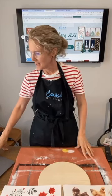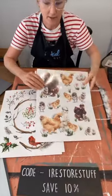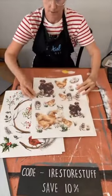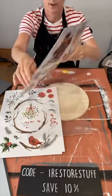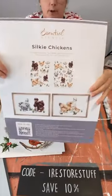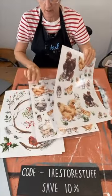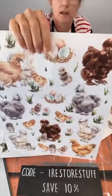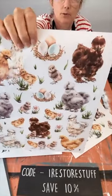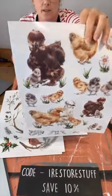Hi everyone, how are you today? It is Sharon here. So we've got these silky chickens. They do come with a set of two transfers. Remember, the transfers are a one-off use, whereas the stencils you can use over and over again. So these are the silky chickens — they are gorgeous for any of the farmhouse type decor. And look at the eggs, they're beautiful, different sort of coloured eggs and some are larger than others.